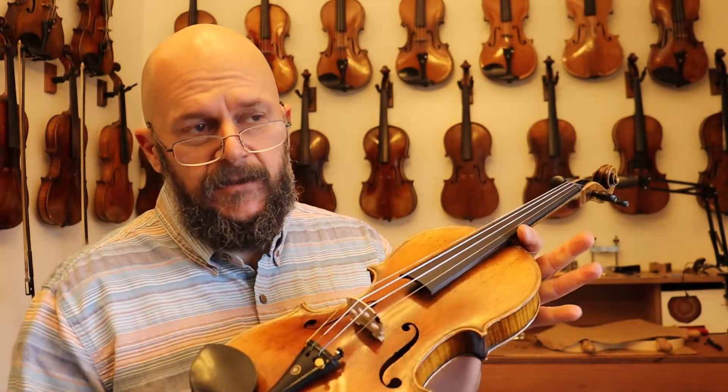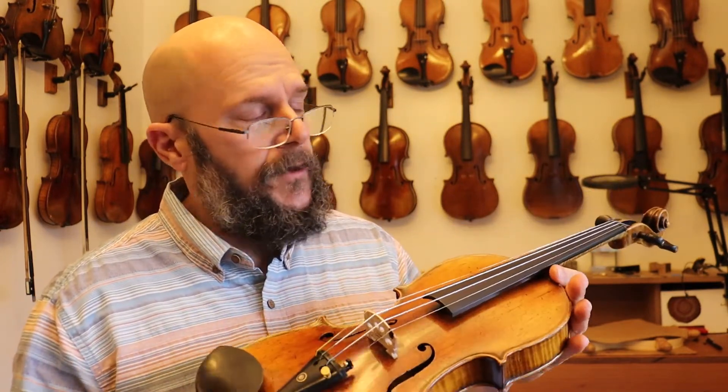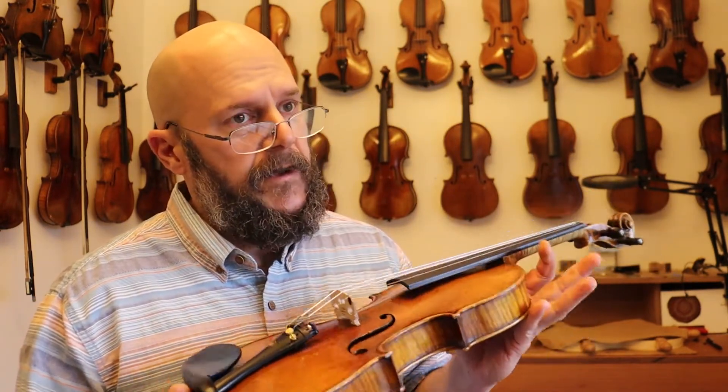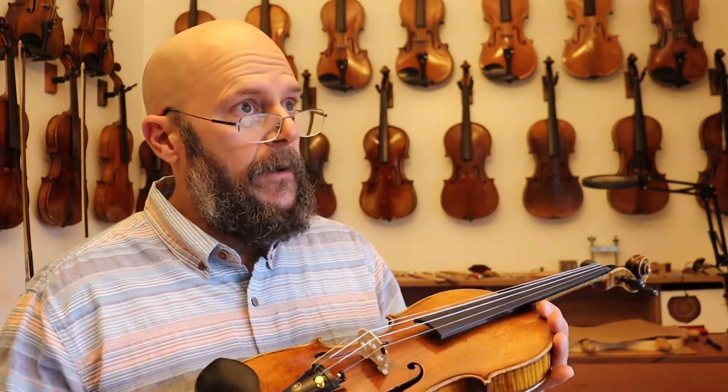Hi, I'm Chad with the Vintage Violin and we are doing a sound sample and an overview on the Nicholas Amati violin. This is a big, bold, projecting, rich, beautiful soloist violin. Probably one of the best sounding violins that I have on the wall right now. This violin just gets out there and projects. It's rich, it's deep bodied and it sounds fantastic.